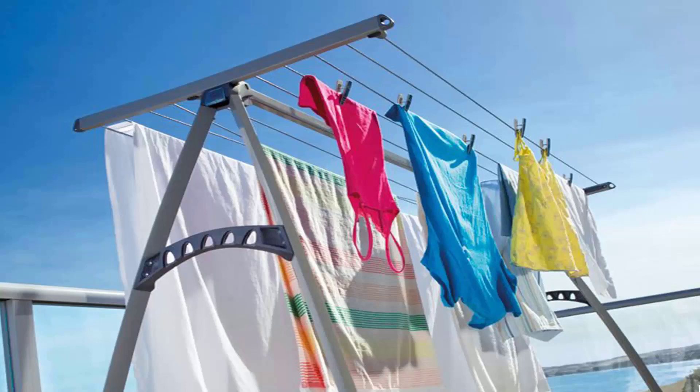The benefit with these units is you can get your bigger items on them like sheets and towels, as pictured here, and generally in most cases you can get two to three loads of washing on this style of unit at any one time.